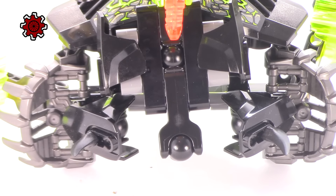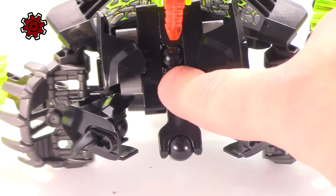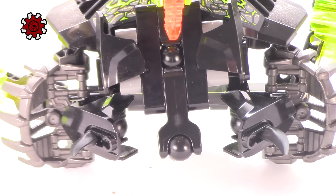By utilizing this ball-and-socket based connection we also inadvertently fill the gap that was made through the Technic construction. No longer is there an open hole exposed and letting in light — instead it's filled up with a black bone piece. Some may not like that ball in there, and I can understand that, but I think it's a vastly improved and simple change.